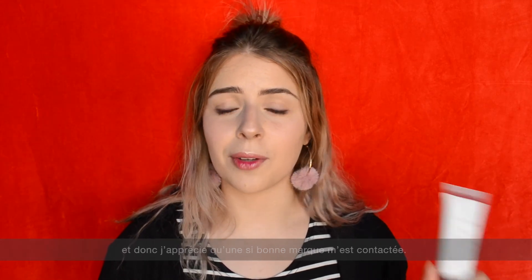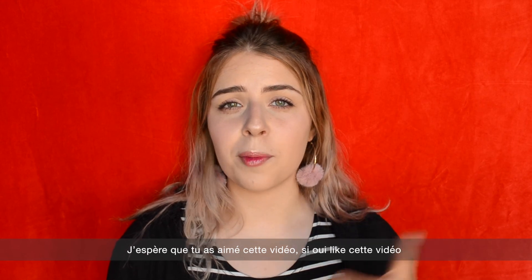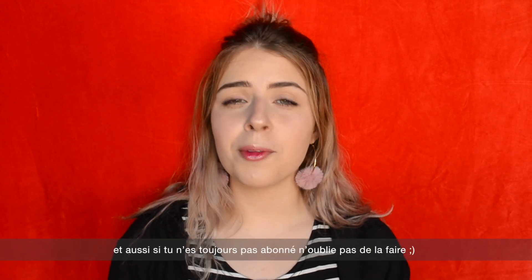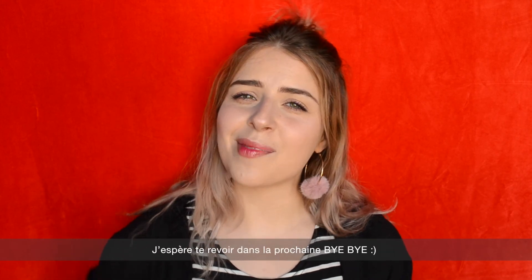I was really pleased to try them and I gave my honest opinion. I appreciate that such a high quality brand reached out to me. I hope that you liked this video — please give it a thumbs up if you did, and don't hesitate to subscribe to my channel if you haven't already. I hope to see you in the next one, bye guys!